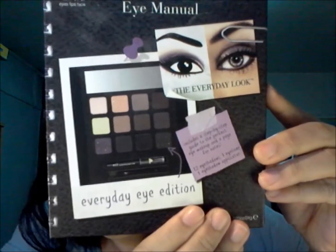For today, I'm just going to use colors from the ELF Beauty Eye Manual, which is Eyes, Lips and Face, and it's an Everyday Eye Edition palette. I love the colors in there. You can use any colors that you've got — you don't have to go out and buy this palette.